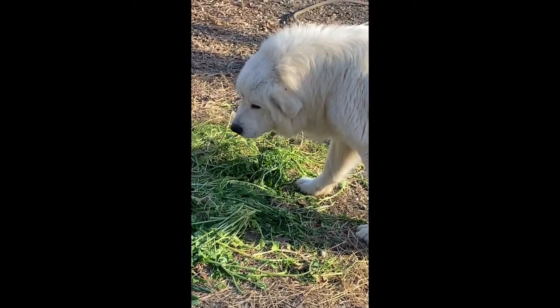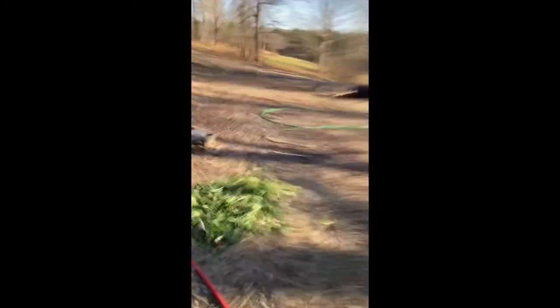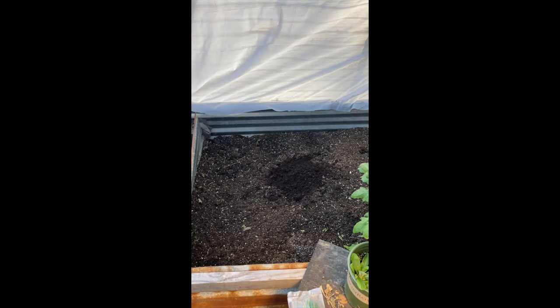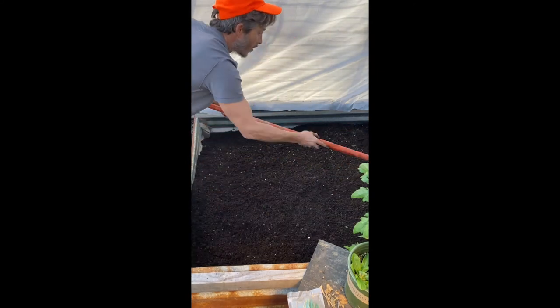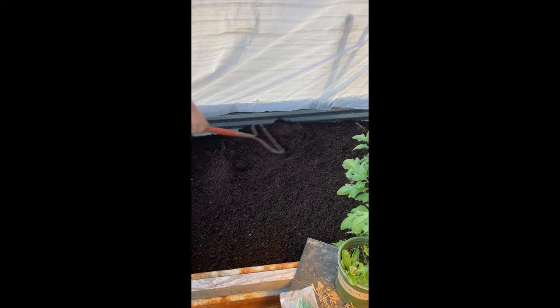What do you think, Danny — is he good? He's out, doesn't want to get caught. Oh my goodness, look at all of this dirt — he's got so much dirt on him!